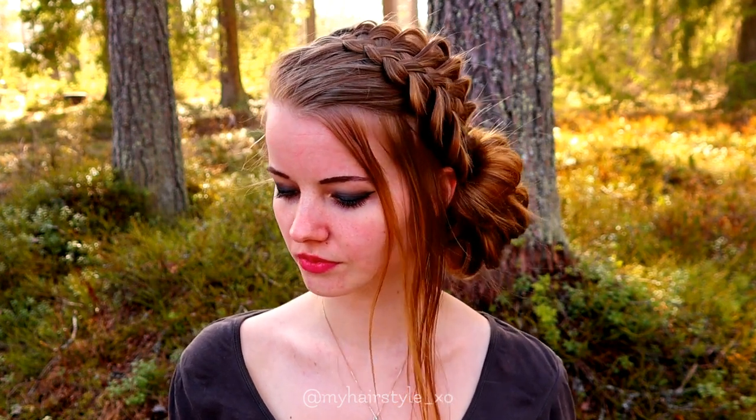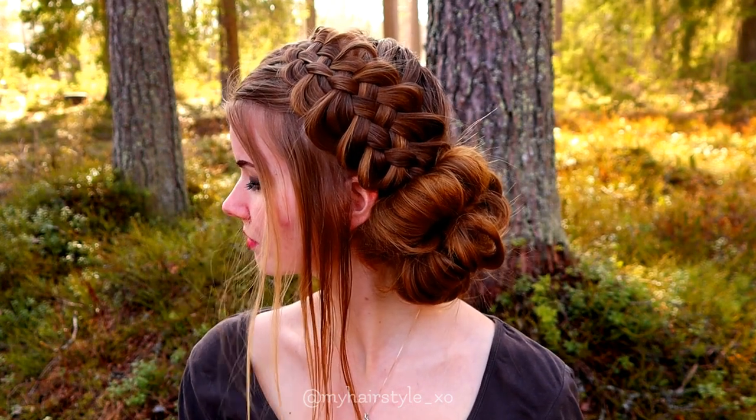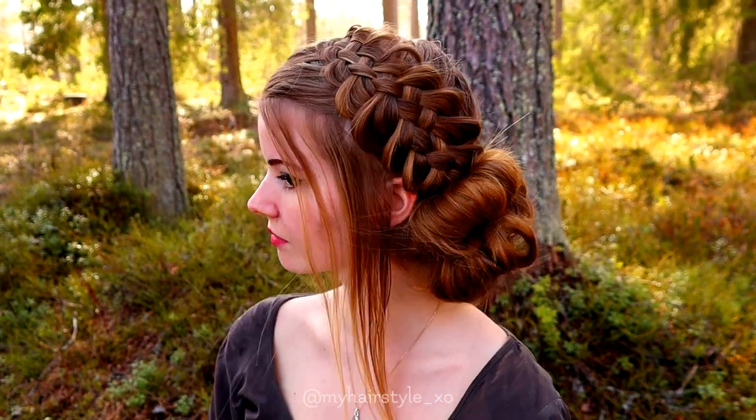And here's the final result of this hairstyle. Thank you for watching this tutorial. Have a great day! See you next time!